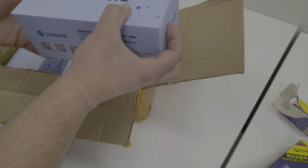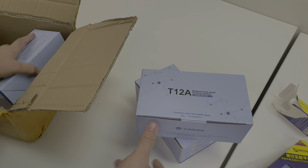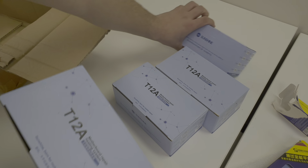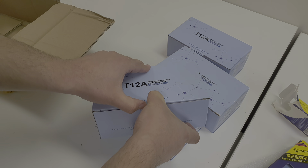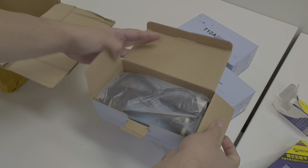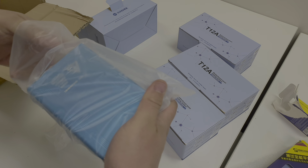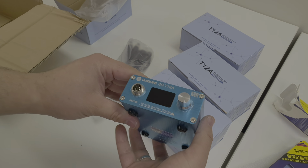I've been very excited to try this. This is the motherboard heating system. We will be using this for CPU reballing and separating iPhone X logic boards. So it's four boxes — let's go through all of them. This looks like the main unit.